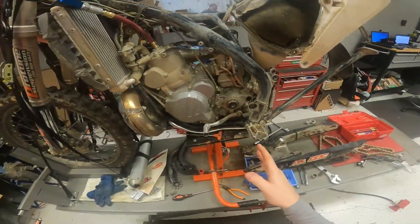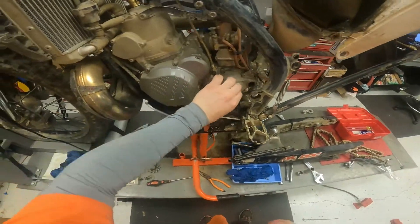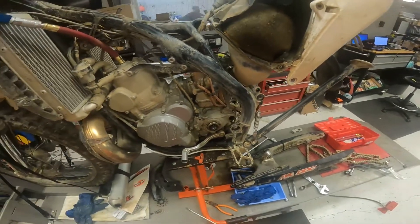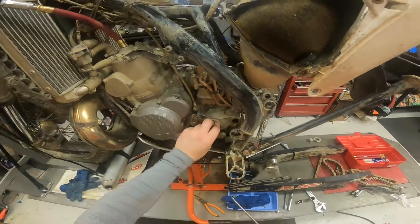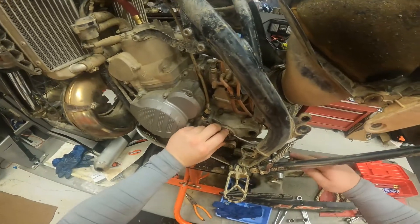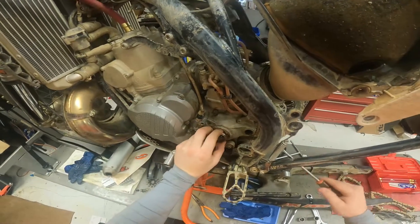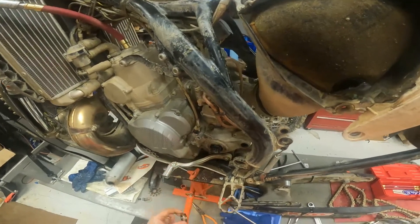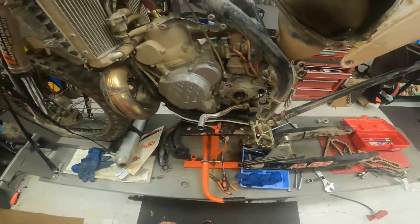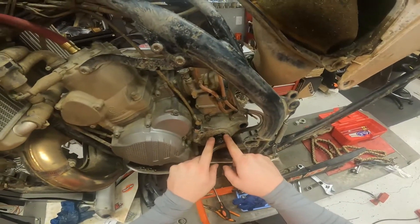We're going to do a countershaft seal on an 18 300 XCW two-stroke. It's real easy to do. You basically have this metal collar right here — you're just going to take a flathead and work it in behind that collar, just twist, and that thing is going to come out. Then what you want to do is find something that you can get in behind the seal without damaging it.